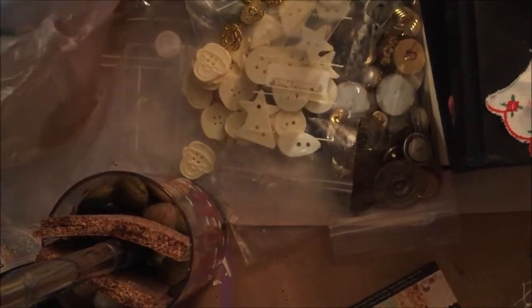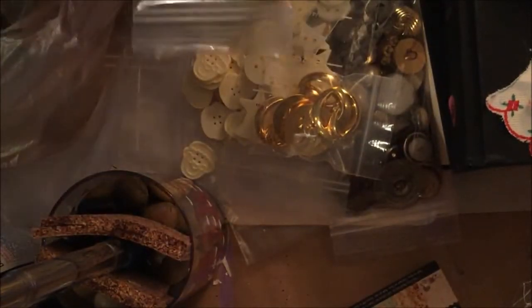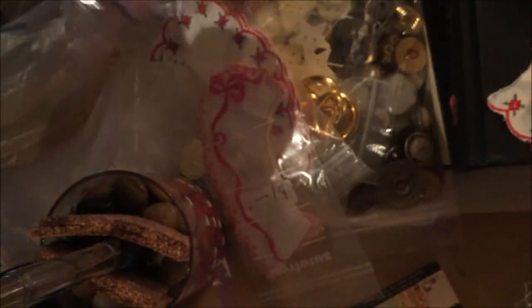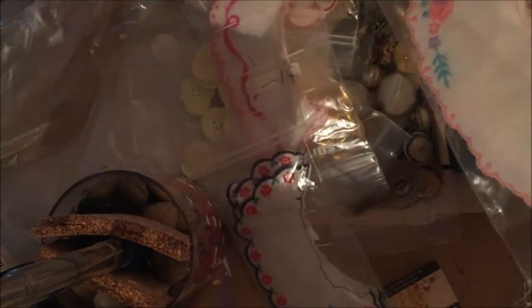I got these and I thought they would be good for closures. Two more of these — these two are the same so one will be mine and one will be for whoever wins the 300 giveaway. There's another one — is this the same? No. This is the same as this one so there will actually be two of the same package in the 300 giveaway because I bought two.